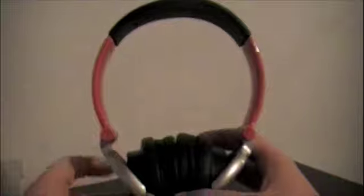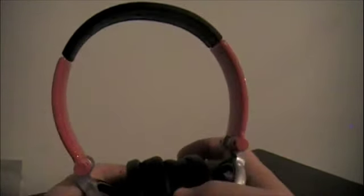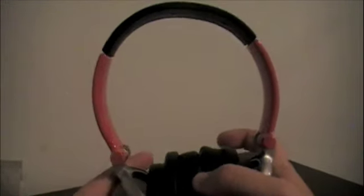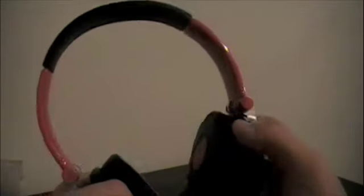Overall I would have to give these a 9 out of 10. One thing I don't like is how you can hear the sound if you have them up too loud — they need to be a little more contained. And another reason is I don't like how they squeak when you turn them.